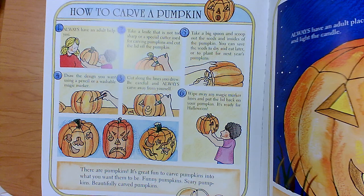Now it's ready for Halloween. It can be a lot of fun to carve pumpkins. You can make them look however you want. You can make them scary. You can make them funny. You can just carve designs.